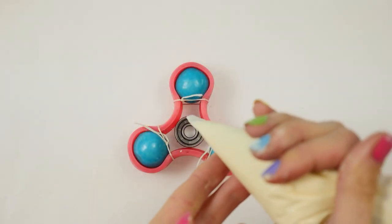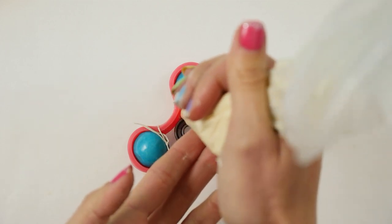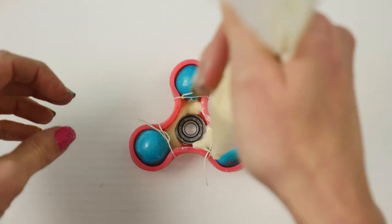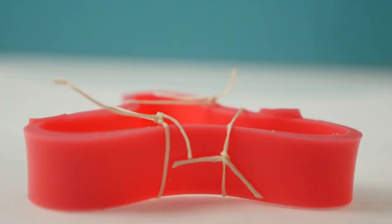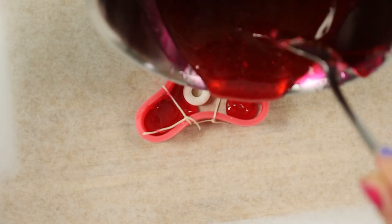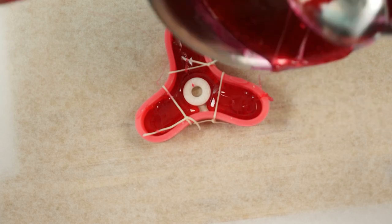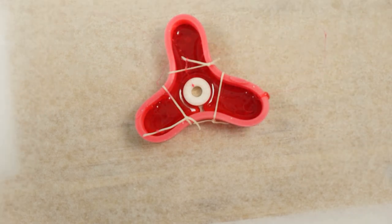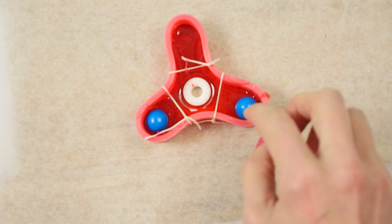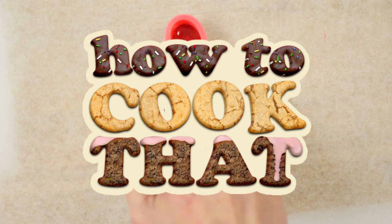If you have big hands you could use bigger candy like big gumballs and just add the chocolate around the middle, making sure you don't get any chocolate on the bearings. And if you want it to be completely edible you can use a lifesaver in the middle instead of a bearing. If you want an alternative to chocolate you can use hot sugar and pour it into each section — oh, that looks pretty! Add some candy to each corner. I'll put the sugar syrup recipe details on the howtocookthat.net website and there's a link below as always.